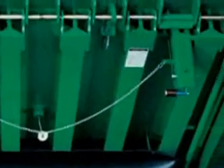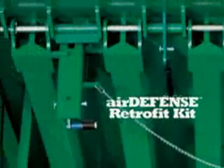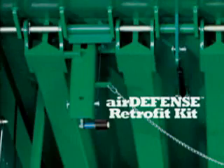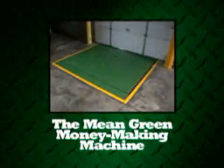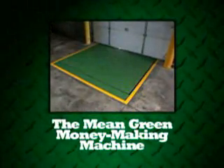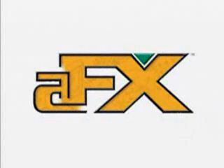Greater productivity plus lower operating costs add up to the lowest cost of ownership. If you already own AFX dock levelers, our low-cost, easy-to-install Air Defense retrofit kit means you can experience greater productivity, lower operating costs, and continued air superiority immediately. It's time to invest in the mean green money-making machine. The Kelly AFX is the first dock leveler ever designed to make you money — that's why it's first, and built to last.